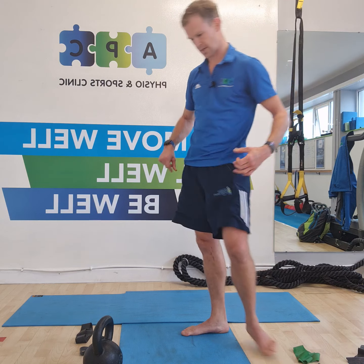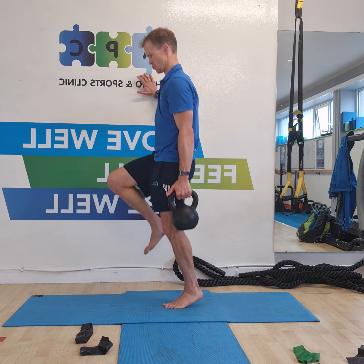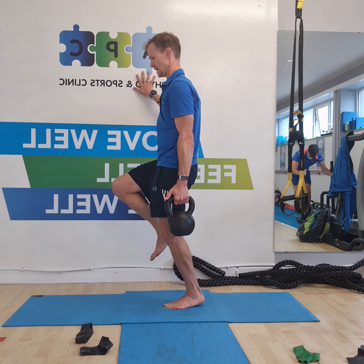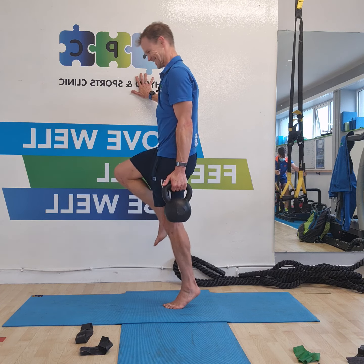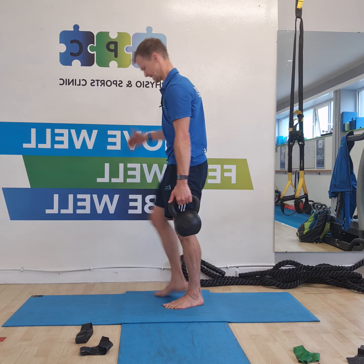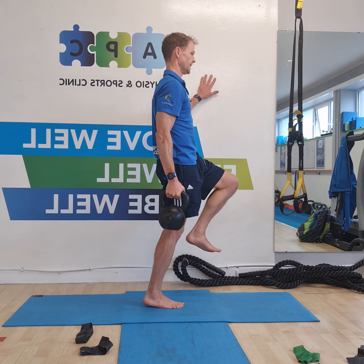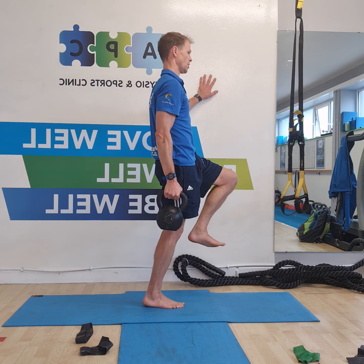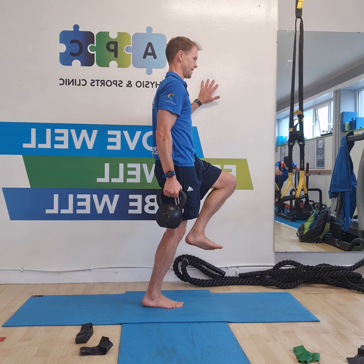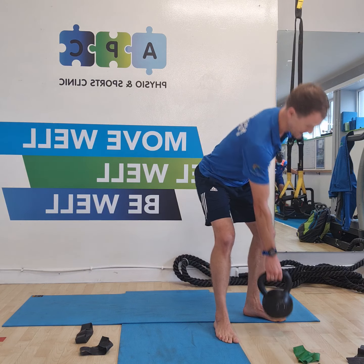Single leg heel raises — off we go again. One, two, three, four, five, six, seven, eight, nine, ten. Okay.